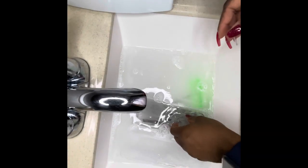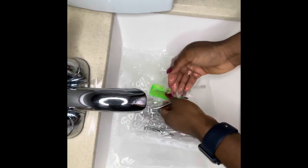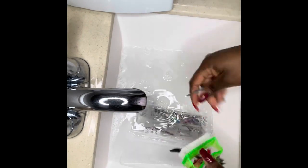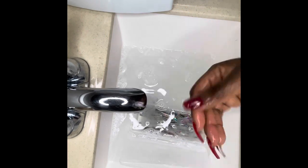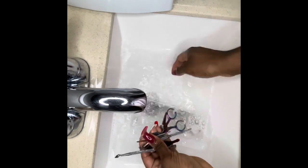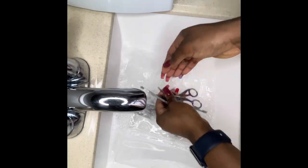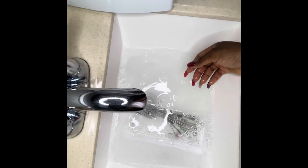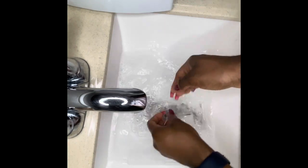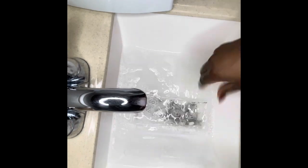After I washed my implements thoroughly, here I am giving them a quick little rinse before I submerge them into the Barbicide solution. Before I submerge them, I will be making sure that they are fully dried. I am giving them a little rinse and then I will be drying them off with a clean paper towel before I put them into the Barbicide solution.